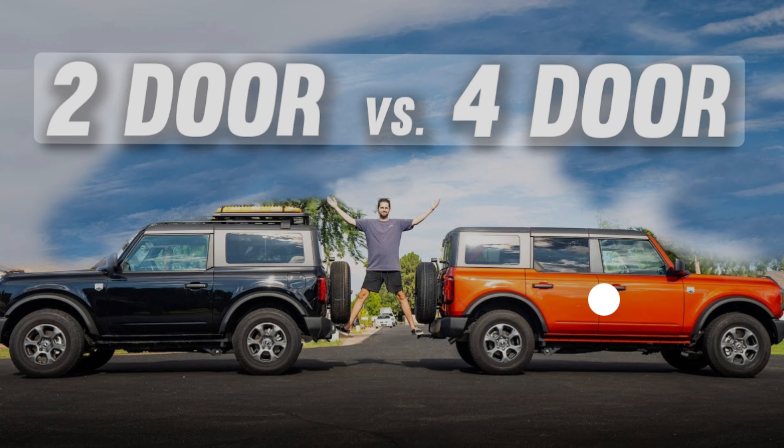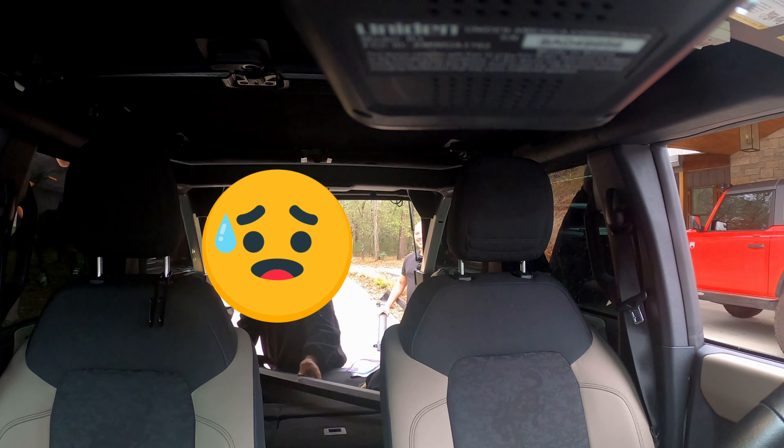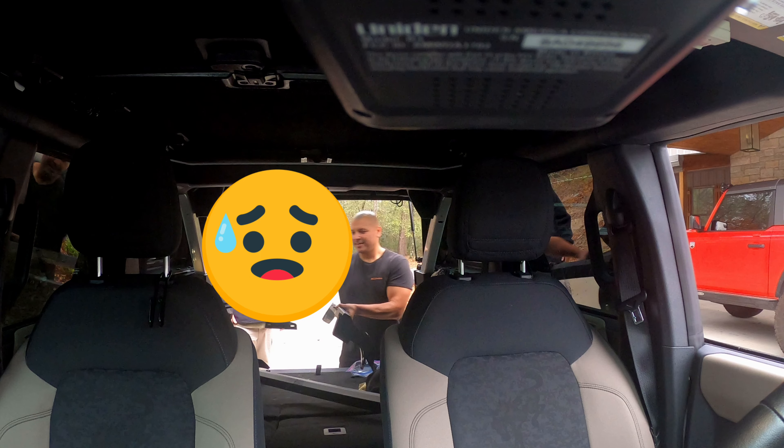I let him know it was the exact same rack for both, but he didn't believe me because there's a noticeable size difference between the 2-door and 4-door Bronco. We mocked it up next to his 4-door and he was shocked it was the exact same size. He was a little disappointed since he had already ordered a separate one, but since I had driven 45 minutes he ended up selling it to me for $200.